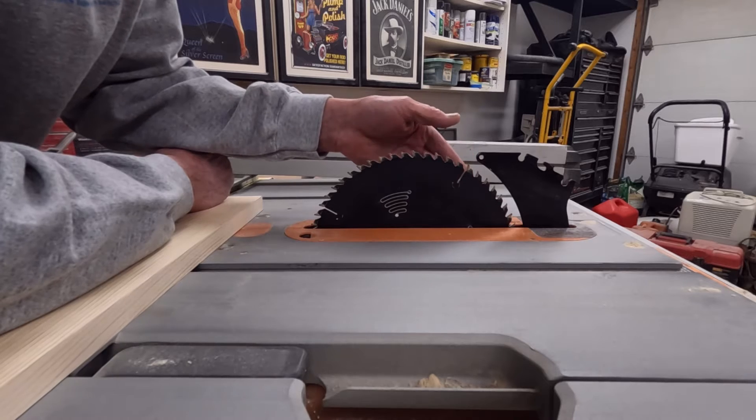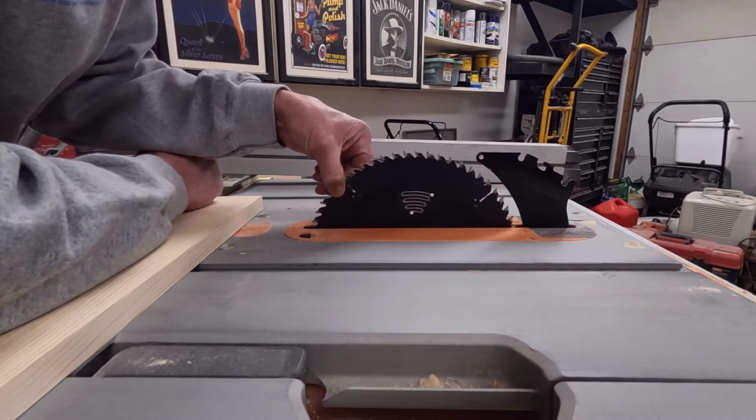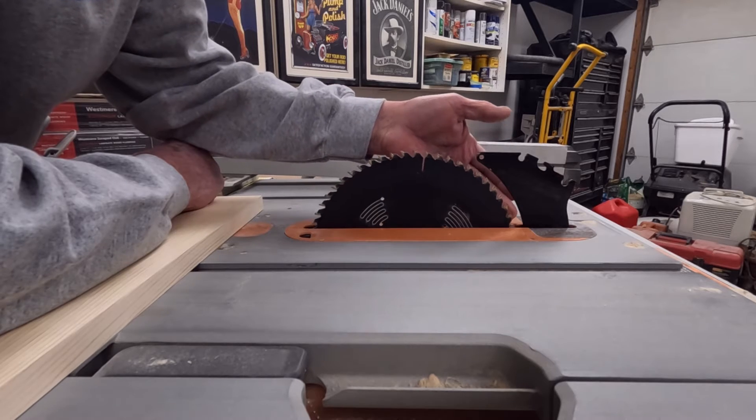I have my blade raised all the way up. When the table saw is in operation, the blade is spinning toward you — the front side of the blade is doing all the cutting. The back side of the blade is just riding through the kerf; it is not doing any cutting.